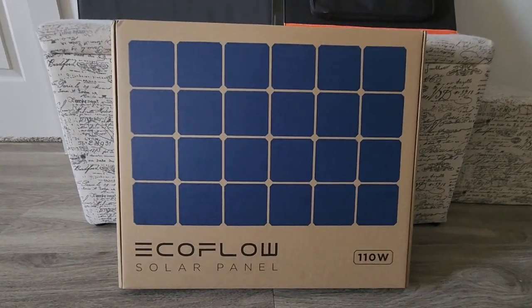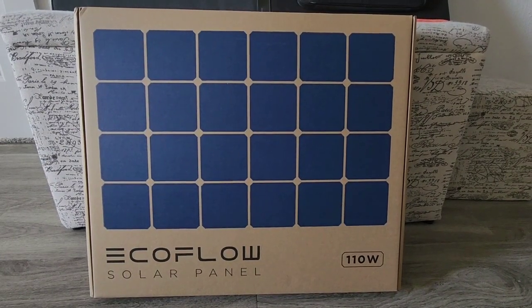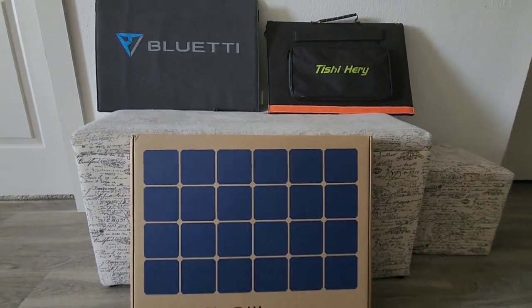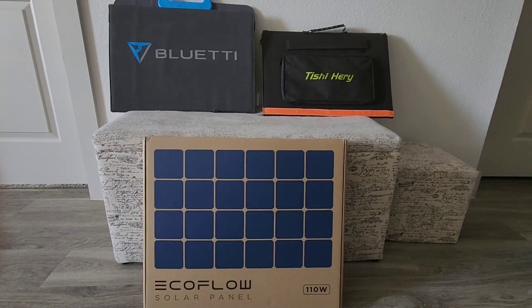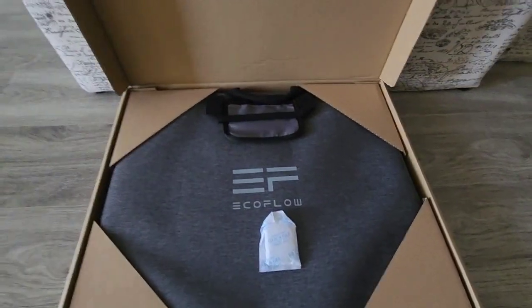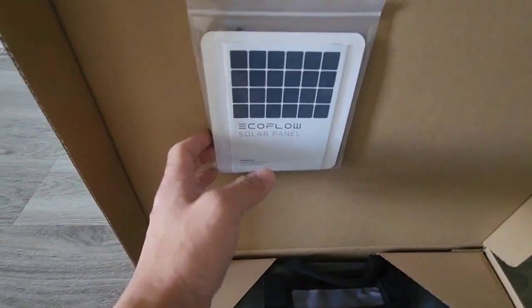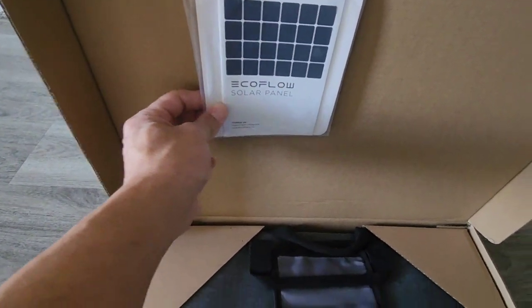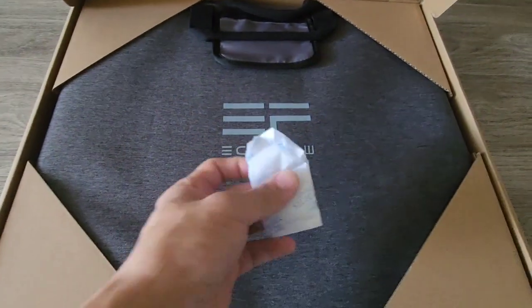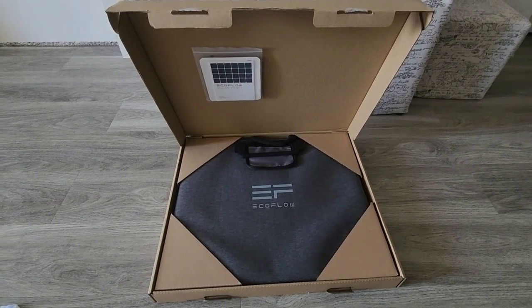What's up guys, quick review here of the EcoFlow 110-watt foldable solar panel. I believe this is their newest version. It comes with this box — you open it up, kind of reminds me of opening a pizza box. Behind this are the hooks that you can use to hook the solar panel to the cover.